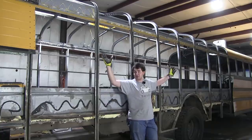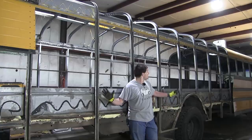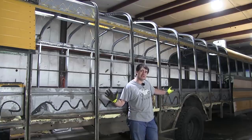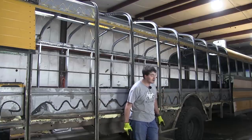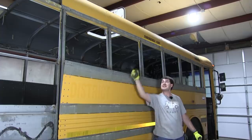The roof panels over what will be the load bay have now been removed, and it took about five times longer than I was expecting. The bus is just barely beginning to resemble its final form, which is very exciting. However, I'm very far from being done, so on to the next thing.